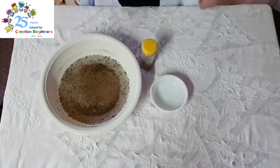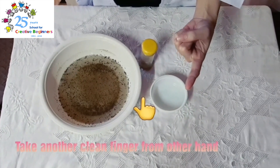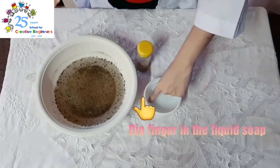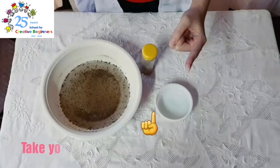Now, I want you to take another clean finger from the other side of your hand. And this time, we are going to dip it in the liquid soap. And swirl, swirl, swirl. Put your finger out.